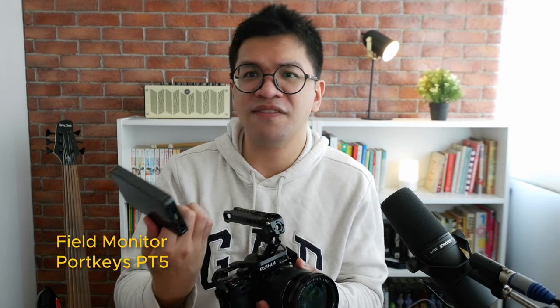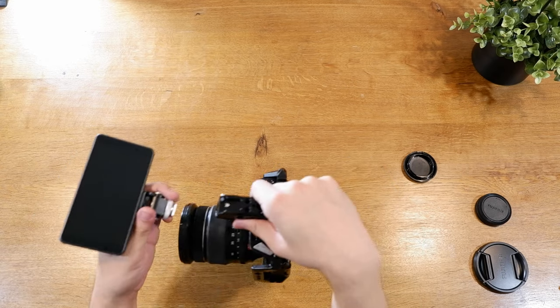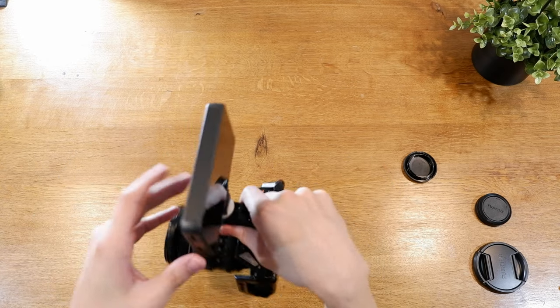On the topic of shooting down low, it's also nice to have something that helps you see what you're shooting. This is why I opted to add an extra monitor screen — the Portkeys PT5, with links in the description below. I put it on the top handle and tighten it in place. You can see your framing on this screen while holding the camera down low, and the screen tilts however you need. You connect it to your camera with an HDMI cable, which I'll show towards the end of this build.